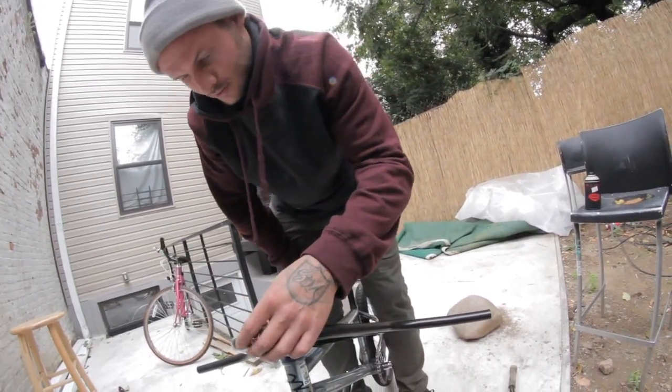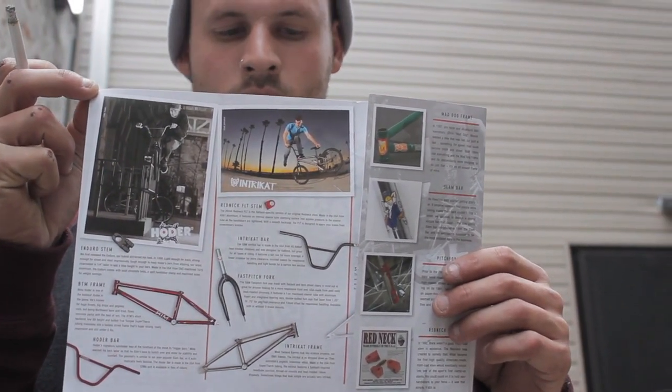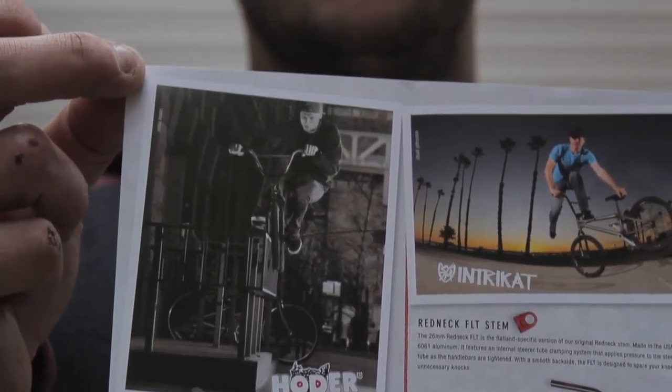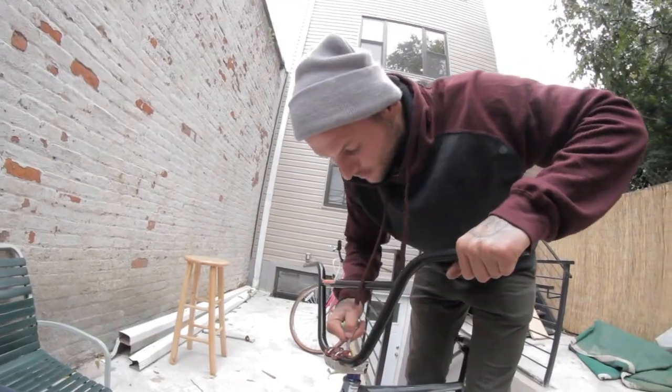The same dimensions, just 30 inches wide, 1.5 degree upsweep, 11 degree backsweep. Pretty much the same thing, just a little bit bigger. The new ones are called the Hodor Highs. Quality bike parts right here — S&M bikes.